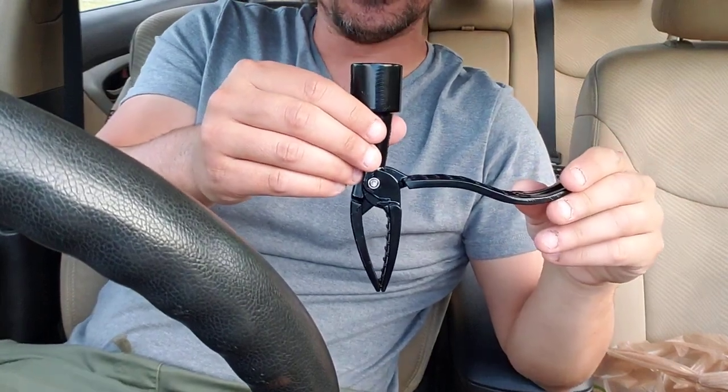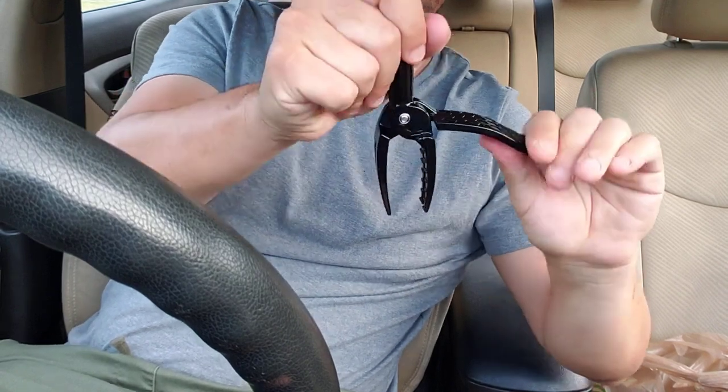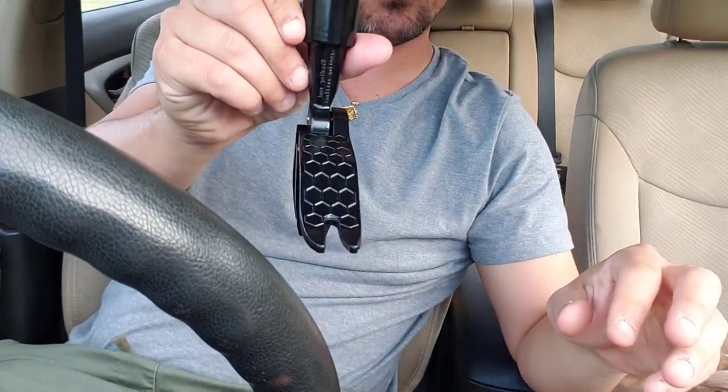Hey, what's happening, guys? We got a Temu review for you guys today. In today's video, we're going to be reviewing this Temu manual weeder.